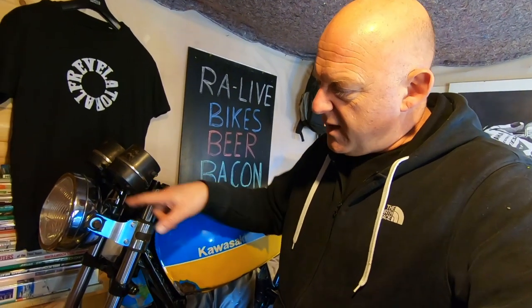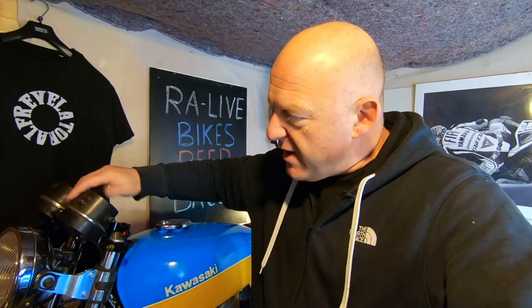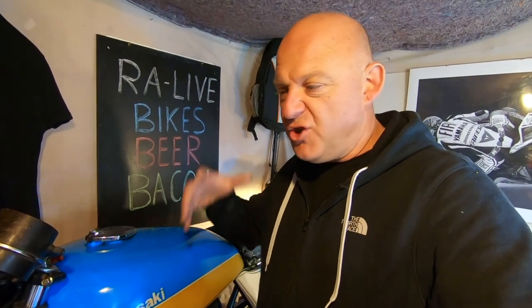For example, the little chrome parts here on the headlight bracket and the clocks themselves — I thought I'd get these re-chromed and spray this up again to make it look really black. But then I thought actually that's out of character, that's out of theme. I don't want it to look brand new. I want a bit of rust showing — this is why I've just clear coated the tank with little bits of rust showing as well, just so it keeps its age. It shows its age, it shows the dents, it shows what it used to be and what it is now.